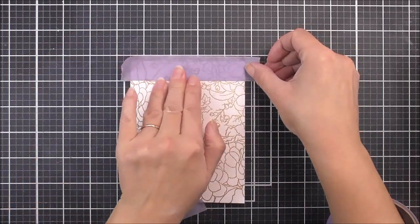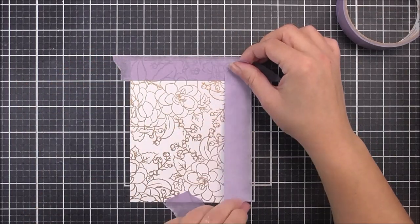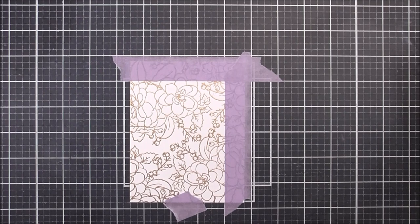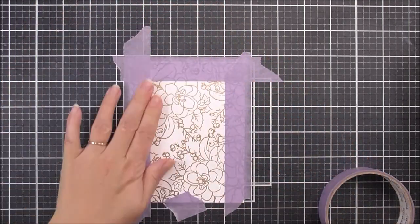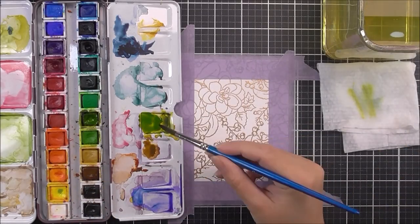Now I'm going to add a little border to this panel — half an inch. I'm using the grid lines on my cutting mat to line up the little squares I need to tape off. With this masking tape, you want to make sure you press it really firmly down because we don't want any watercolor to go underneath. Once that's done I can then start watercoloring.